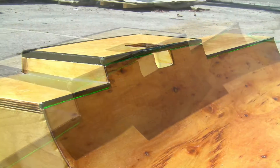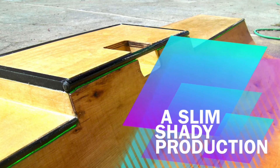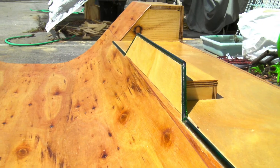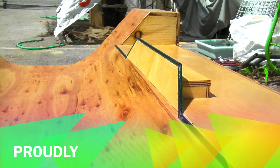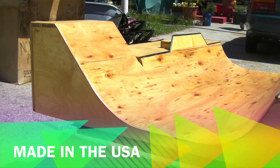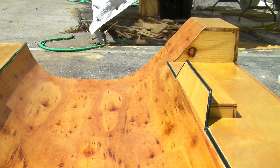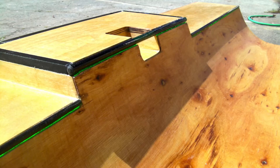Introducing the bad DNA halfpipe. I've been working on these now for just over a month and they're ready for production. So here we go. These are made right here in Ventura, California in the good old USA. Made out of birch plywood with both acrylic and granite grinding rails.